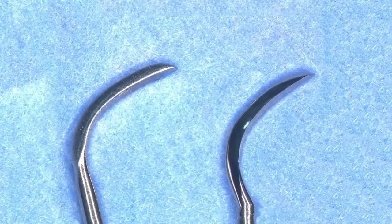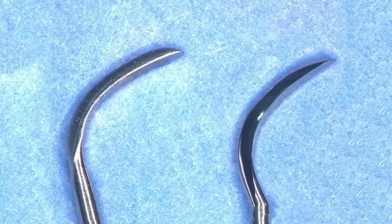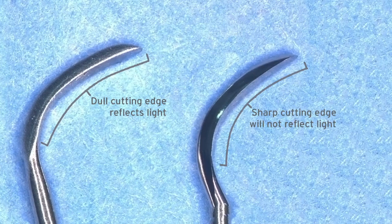To visually inspect a blade, hold the instrument under a light and rotate the instrument until the edge is facing the light. A dull cutting edge will reflect light when it has become rounded from use. A sharp cutting edge will appear as a fine line that will not reflect light.